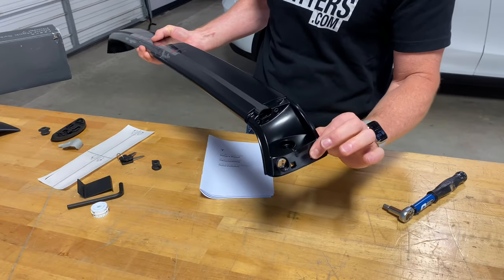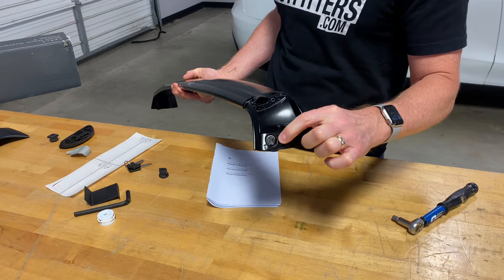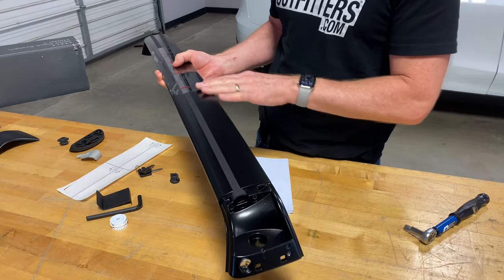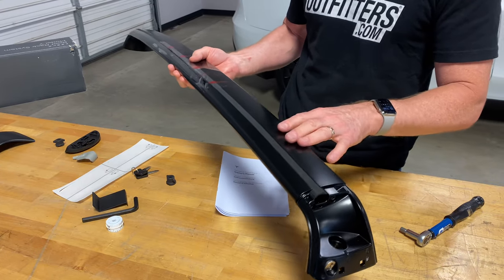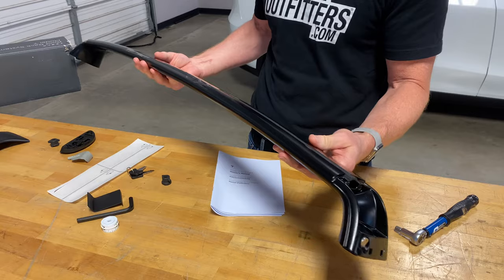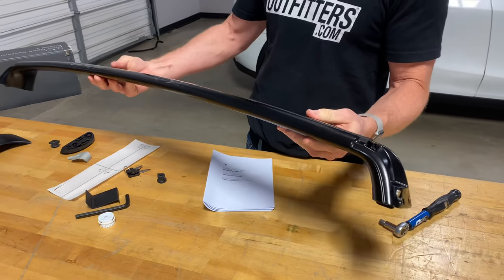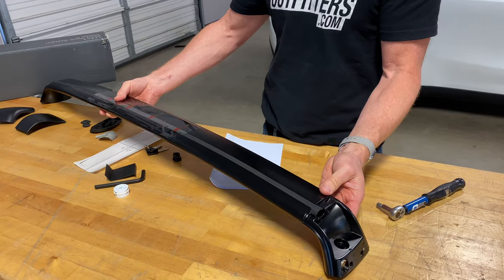We also have cast aluminum towers on this design and pre-installed locks. These locks are Yakima SKS lock cylinders, or lock cores. This is actually manufactured by the US company Yakima — they're the manufacturer and engineers of this design, with certainly input from Tesla along the way, because this is completely custom. There's no other Yakima product designed quite like this.